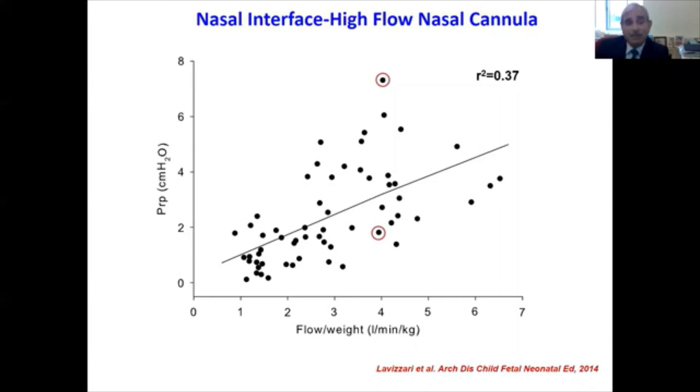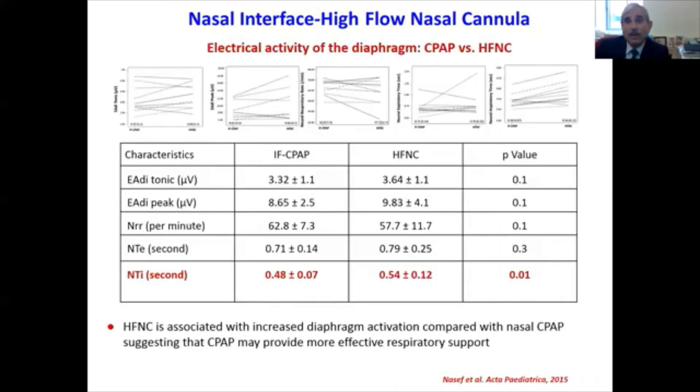I would be very skeptical of using high flow nasal cannula as a pressure-delivering device. Looking at the data on electrical activity of the diaphragm during CPAP use versus high flow nasal cannula use, it is very clear that high flow nasal cannula is associated with increased diaphragmatic activation compared with nasal CPAP. Respiratory rate and cycle dynamics also suggest that CPAP may provide more effective respiratory support than the high flow nasal cannula.